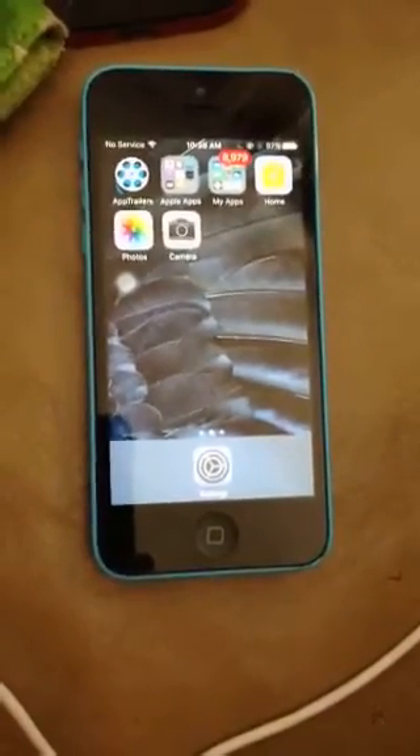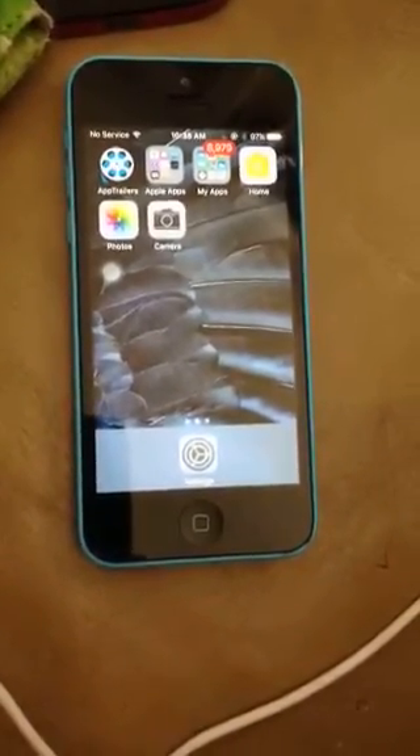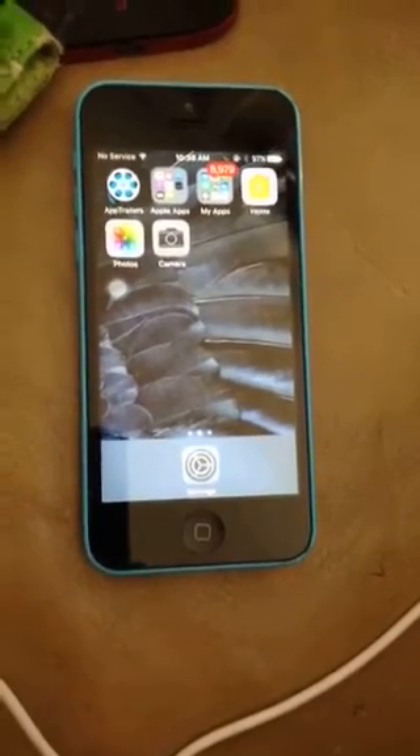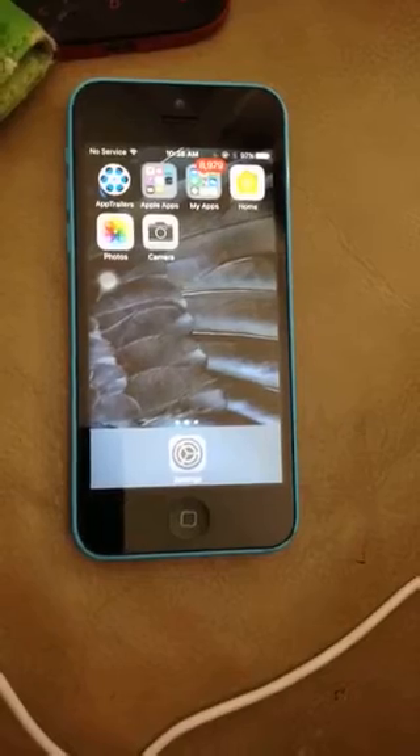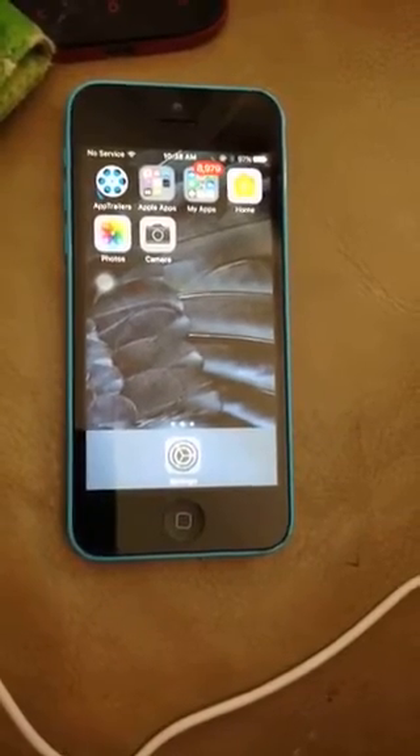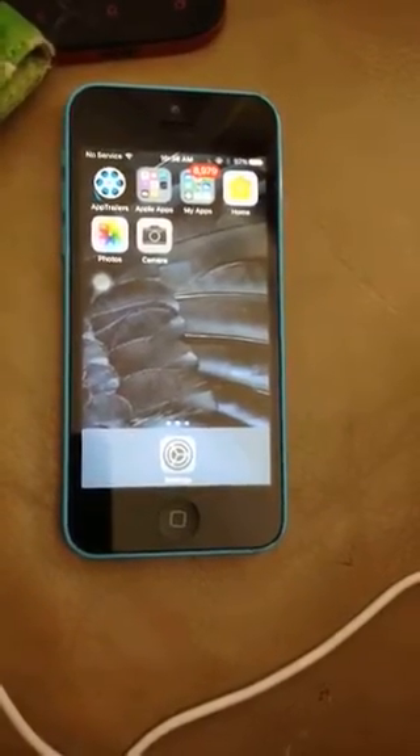I just ran into this problem with my iPhone. I couldn't get it to shut off — it was frozen. I couldn't get into settings, and my power button is broken. I just could not get it to shut off at all. You don't want to wait for the battery to die since it's really high and it would take forever.